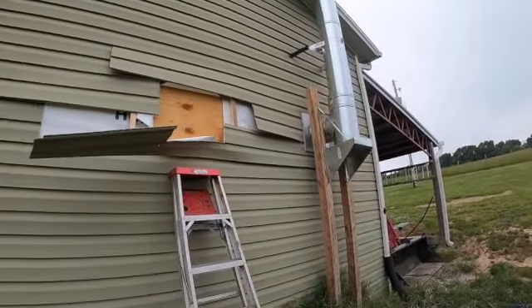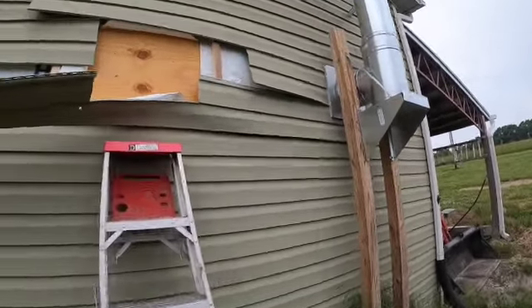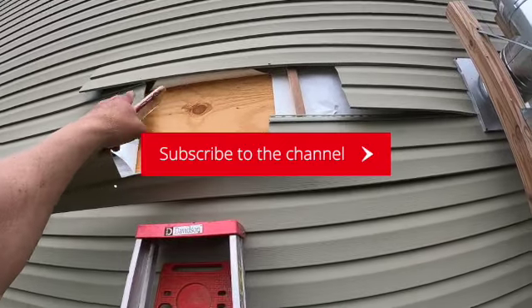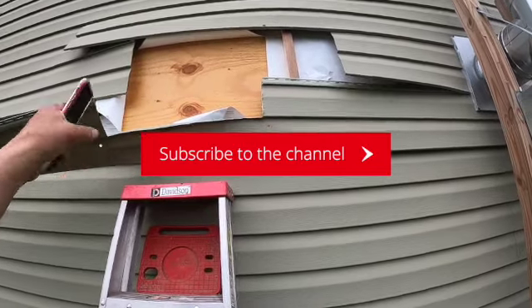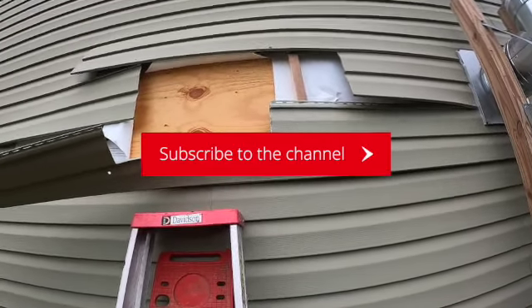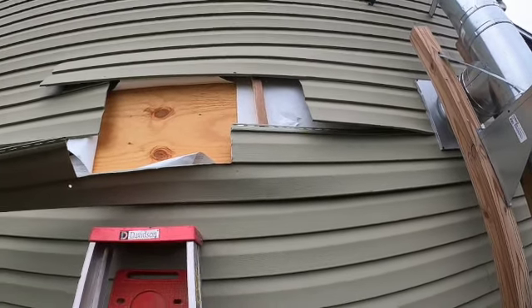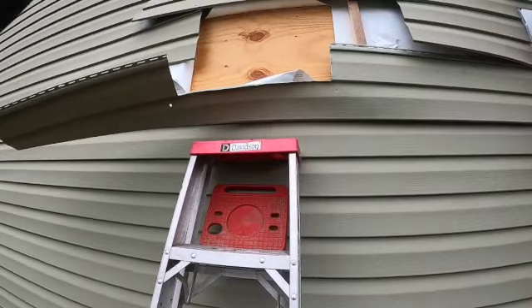Good morning, how's everyone doing today? Here we are on a cloudy, overcast day. Getting started today putting a window in the back of my building — I'm putting two in but I'm going to do one today. I've opened up my vinyl siding and drilled holes through from the inside. Now I'm going to go inside and cut my hole out, start putting everything back together, size my window, get it set up and slide it in to make sure it fits.